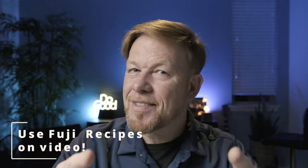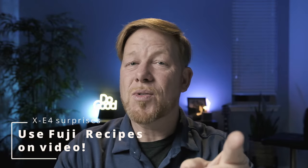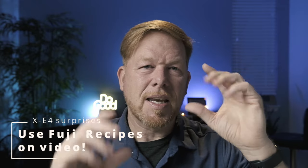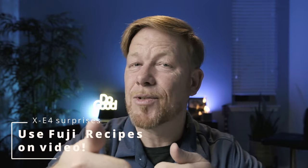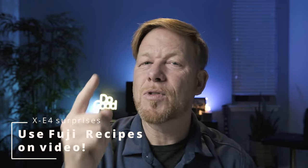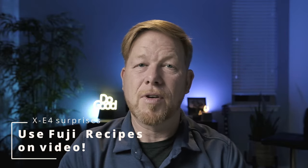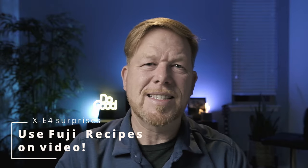On the tails of that, something I didn't know: if you're in a mode where you have a Fujifilm recipe and you hit that dedicated video button to go from photo mode straight into recording video, it applies the Fujifilm recipe — those colors get baked into that video footage. That's something I love too. It gives you an instant film look that I really enjoy.